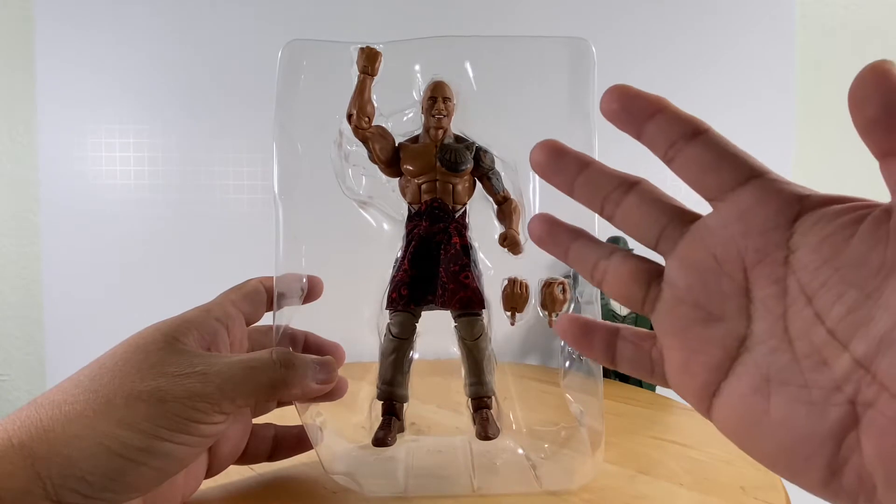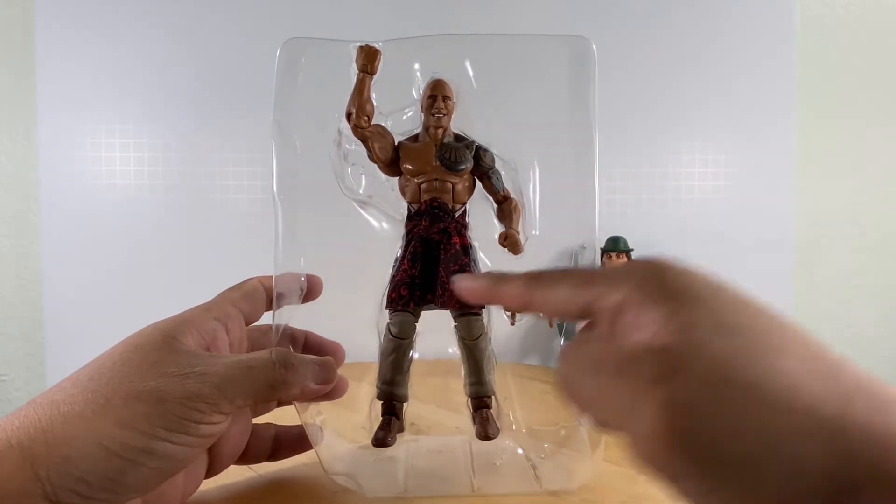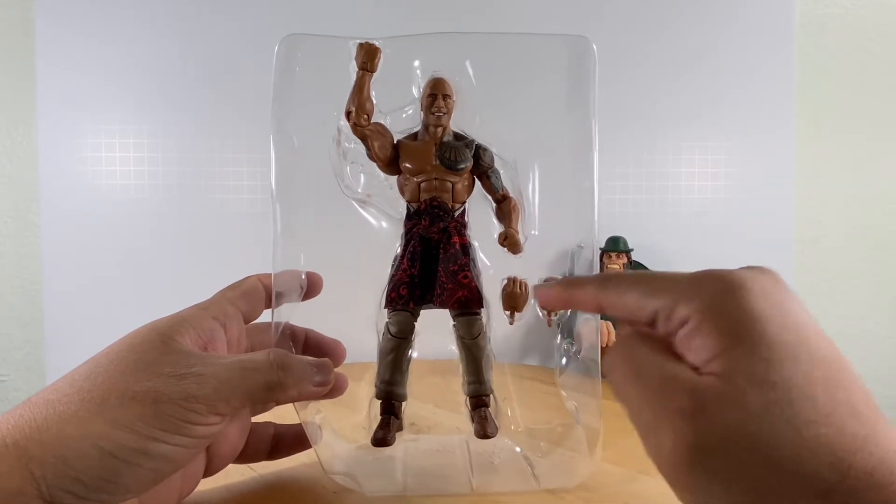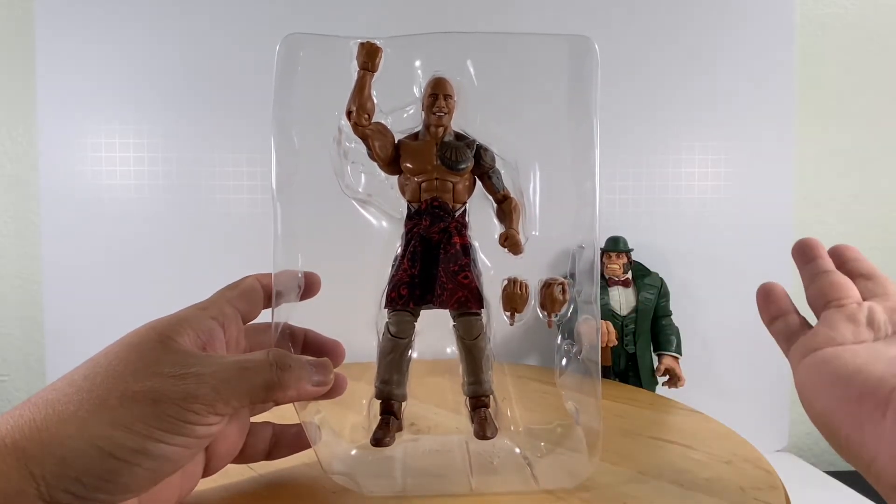The contents are basically just the action figure, that Hawaiian skirt piece for males, and an alternate set of hands.